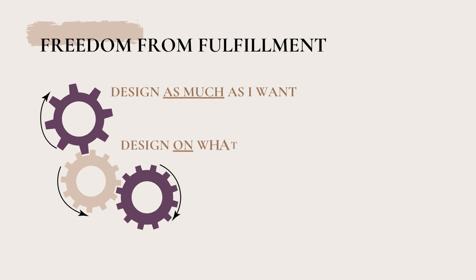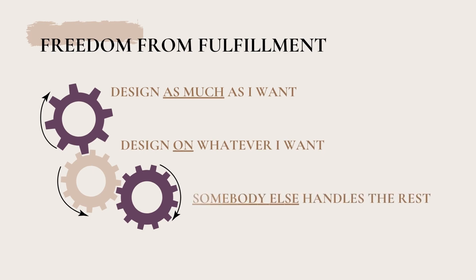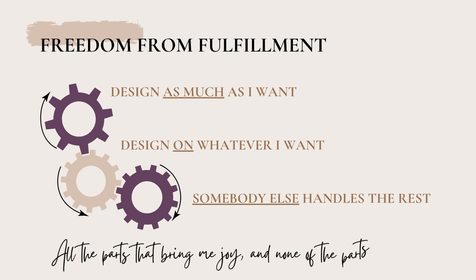I can design as much as I want — designing is what really gets my engine running. But making all those designs and then trying to put them on things without knowing if they'll sell is not a great way of doing business. With print-on-demand, I can design as much as I want, on whatever I want, not limited to things I can find in bulk or as blanks. At the end of the day, somebody else handles the rest — all the parts that bring me joy are part of this, and none of the parts I didn't enjoy, like packaging and shipping.